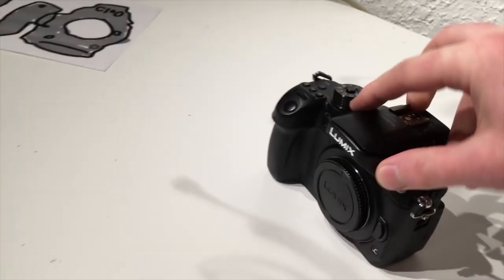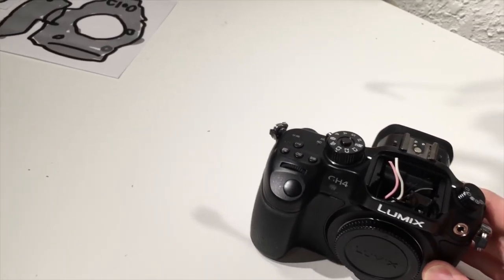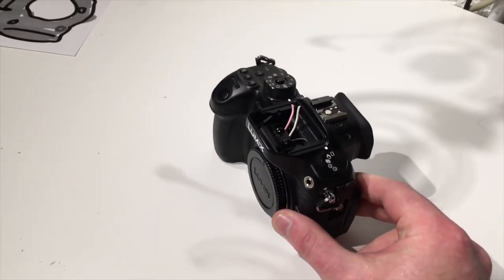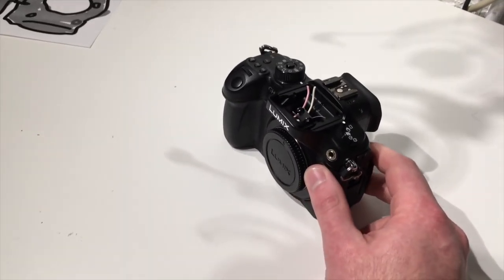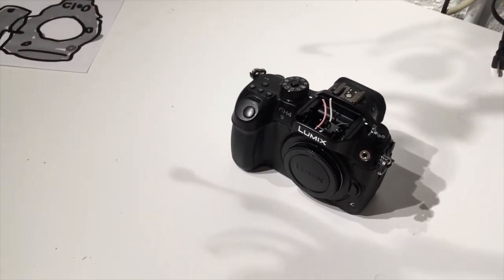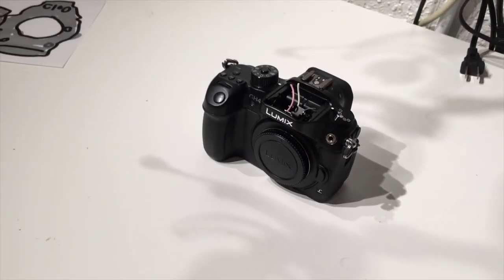You can see on this one here the top actually pops off and I've already modded this pretty heavily. I'm going to be building a top handle system similar to the C100 on top of the GH4, so it'll have a removable top handle. I'm hoping I can do two XLRs with built-in preamps and knobs to adjust the levels, as well as phantom power. I'm not super good at electronics, but I'm going to do my best to make that happen.